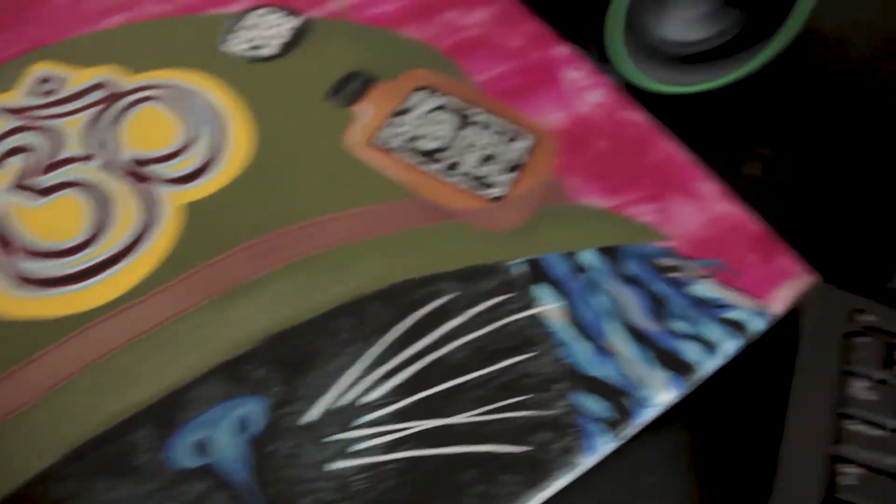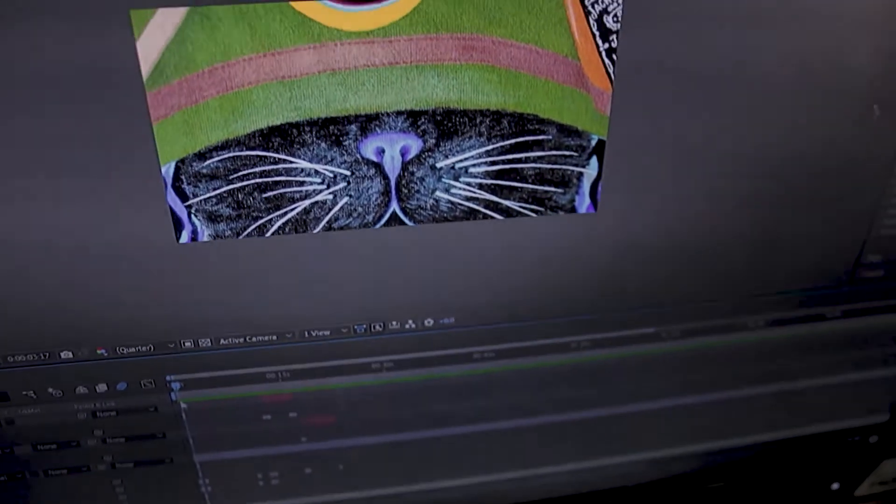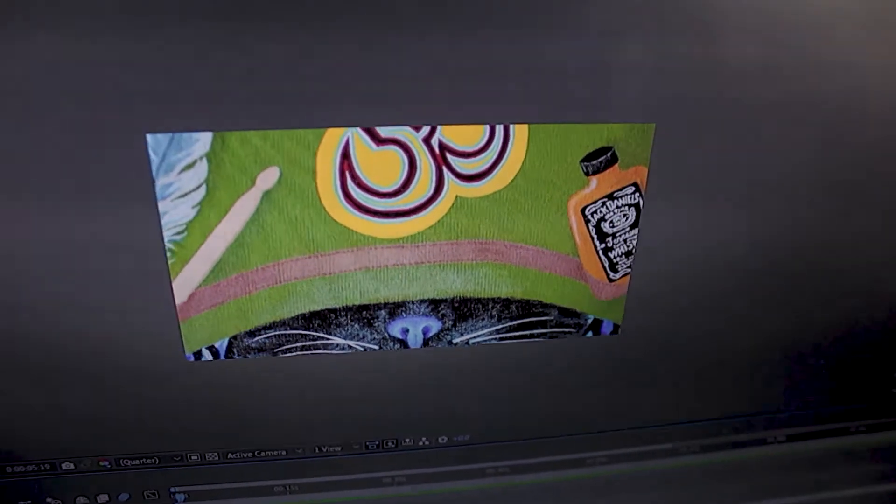I'm turning that painting into a lyric video for a single that my band is putting out this Friday. But before I show you the process of making the lyric video, here's a little sneak preview of the song.